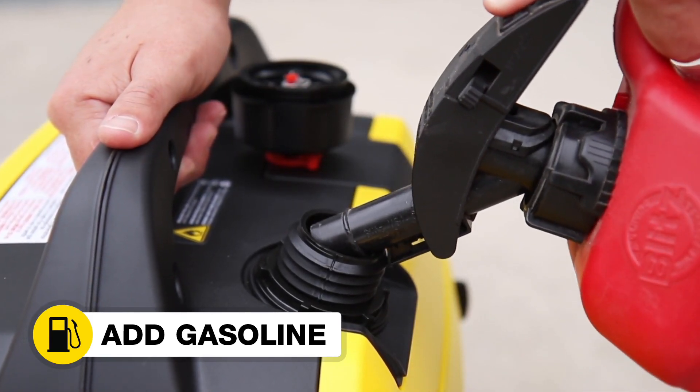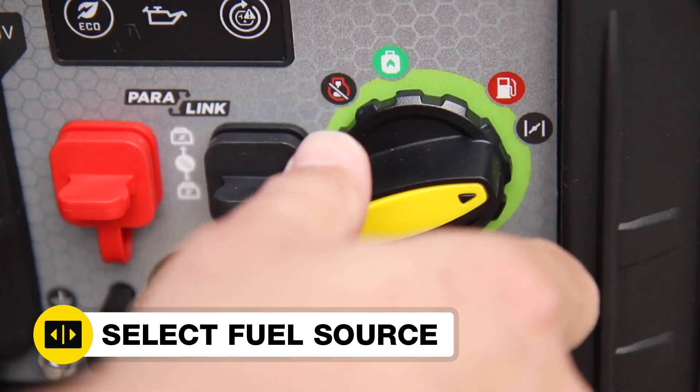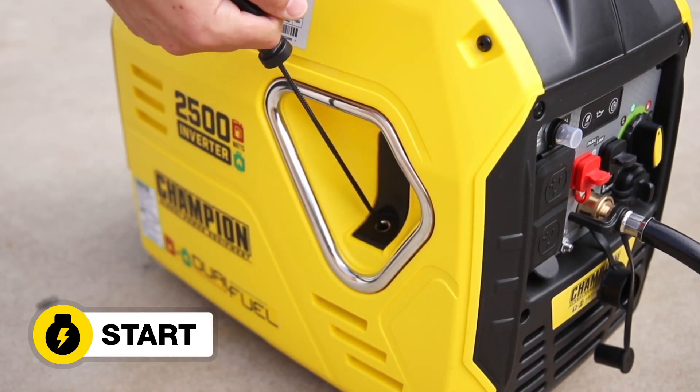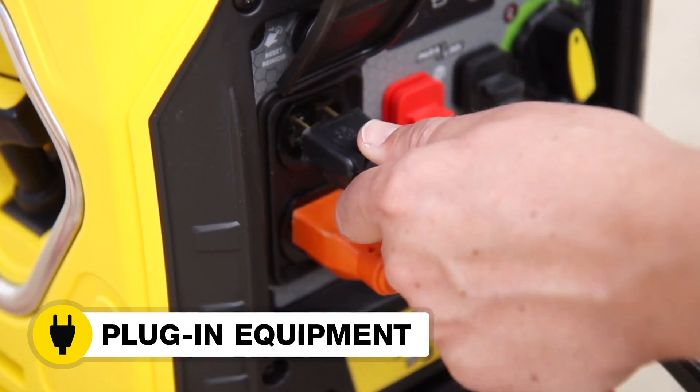Add gasoline, or connect your propane supply, and select the fuel source. Start the inverter and plug in your desired equipment.